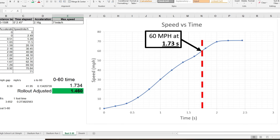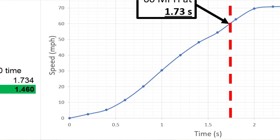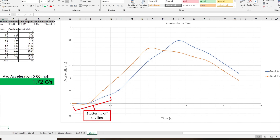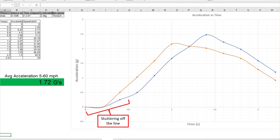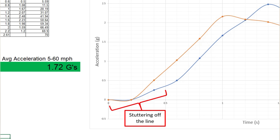This time we dropped to a true 1.73-second 0-to-60, and if we subtract the rollout, we get a phenomenal 1.46-second 0-to-60 — half a second faster than the fastest Tesla, which is massive. I know with more testing and tuning I can beat this time, because on other runs I had even worse launches but much better average acceleration after getting past the initial stutter phase. I think a sub-1.4-second 0-to-60 is very realistic with this car, but I'll save that for another day.